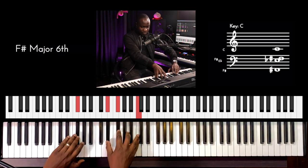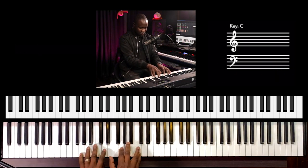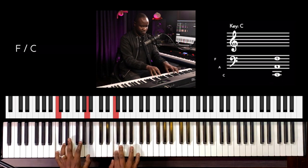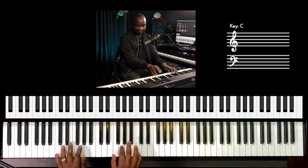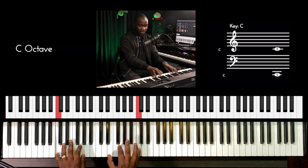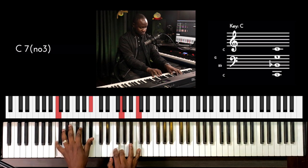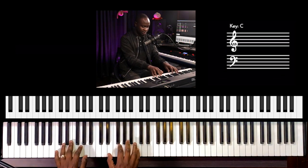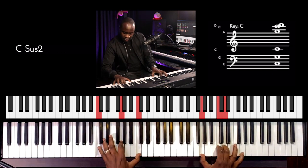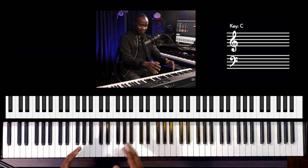And then we go back to our E flat diminished. And then this is just like a tenor fill-in. So I have my C here — C on the left as well. And then right hand starting on E, left hand starting on G. And then we have our C, holding our Cs. Let me play again from the beginning and then break it down further.